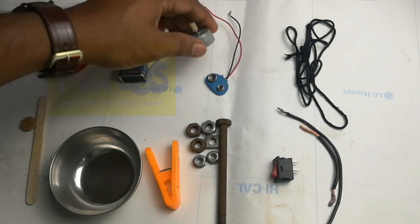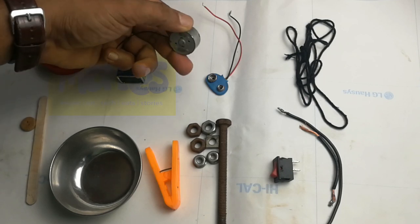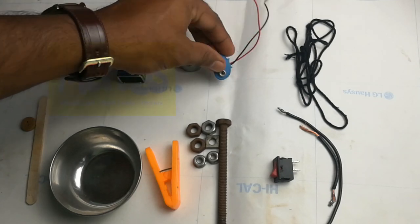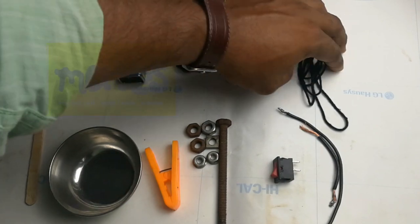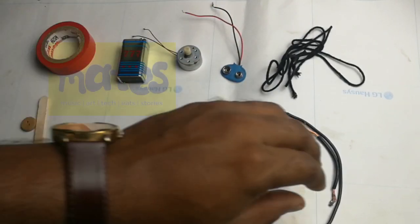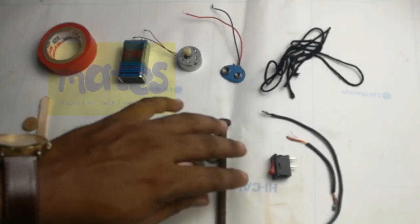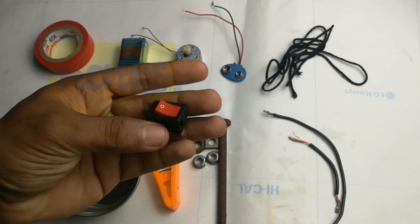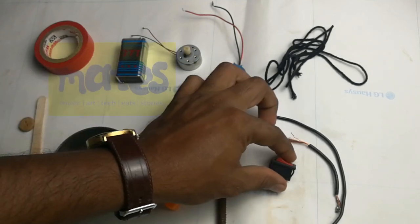There is a motor. There is a connector. There is a cotron. You can use a cotron.